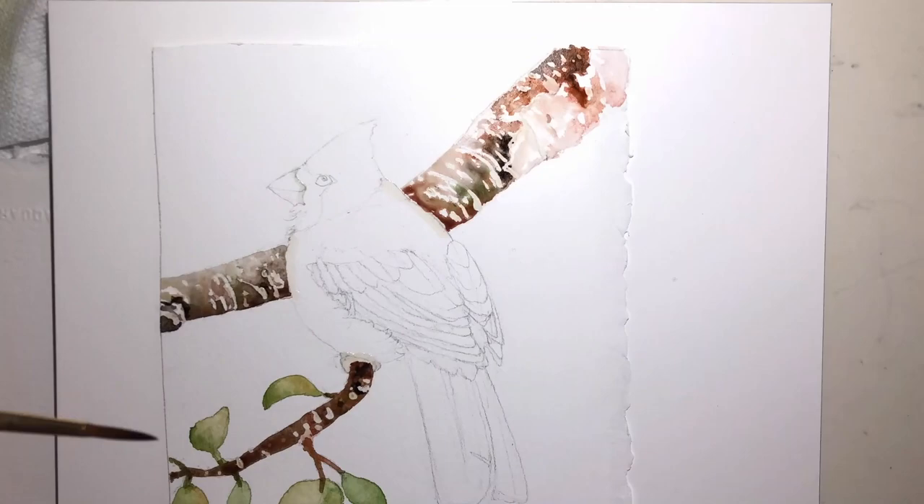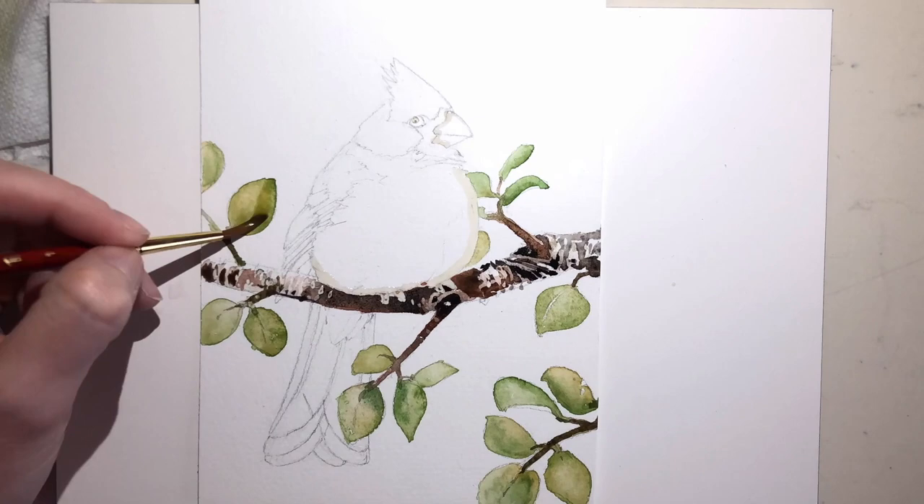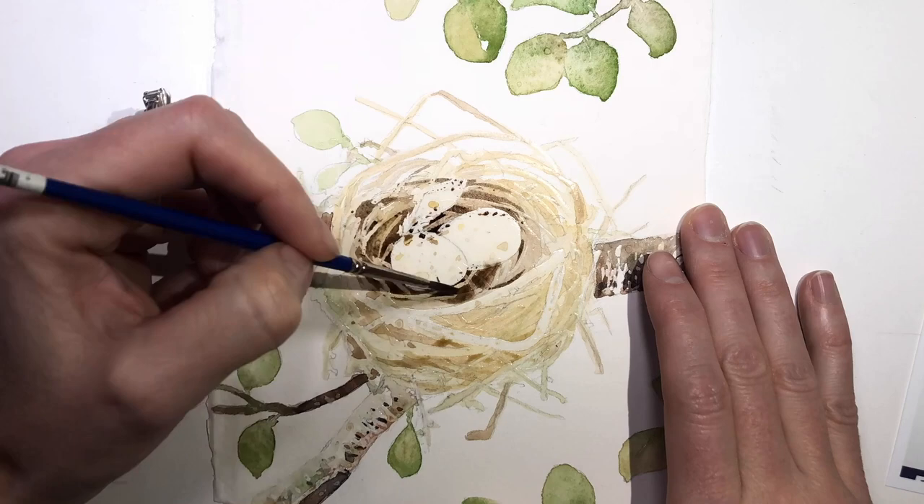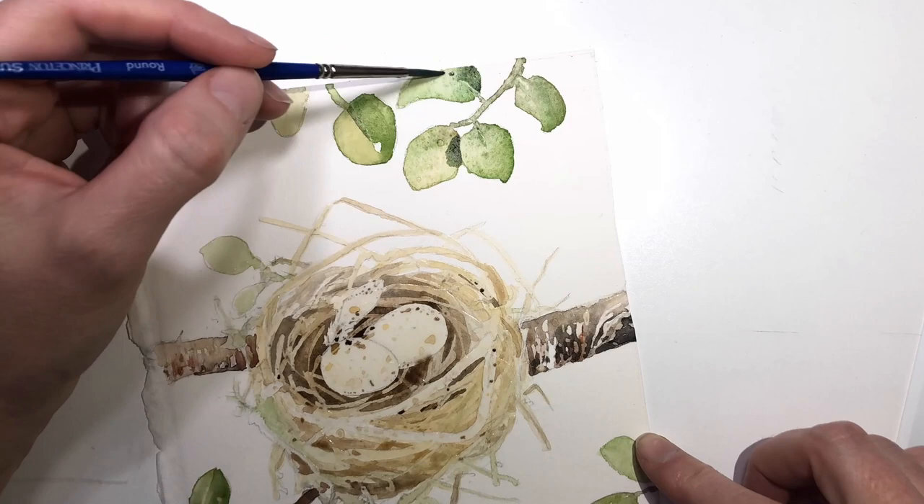For example, I based a tree off of a bird's tree. I didn't look at one; I didn't have one in front of me. I just kind of pulled from my memory. Same with the leaves, the shadows, the nests, the eggs. I've been painting cardinals my whole life, so I can pretty much paint them in any pose that I like.